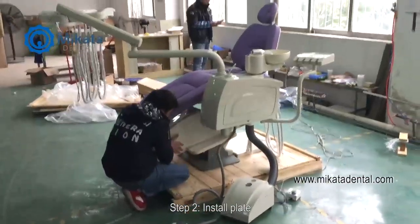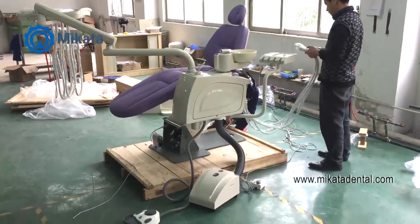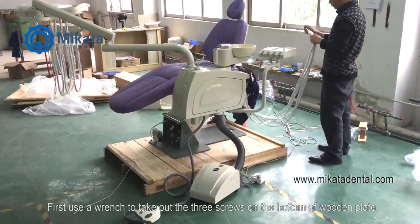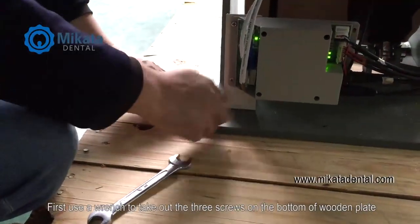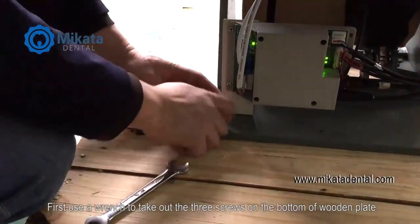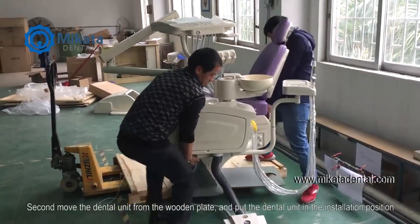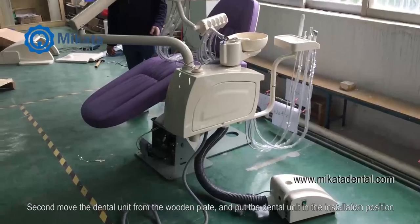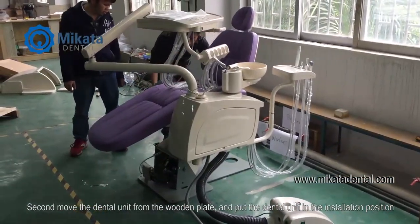Step 2. Install the plate. First, use a wrench to take out the three screws on the bottom of the wooden plate. Second, move the dental unit from the wooden plate and put the dental unit in the installation position.